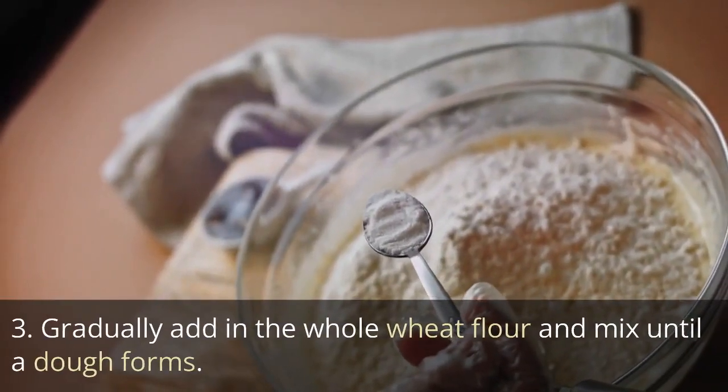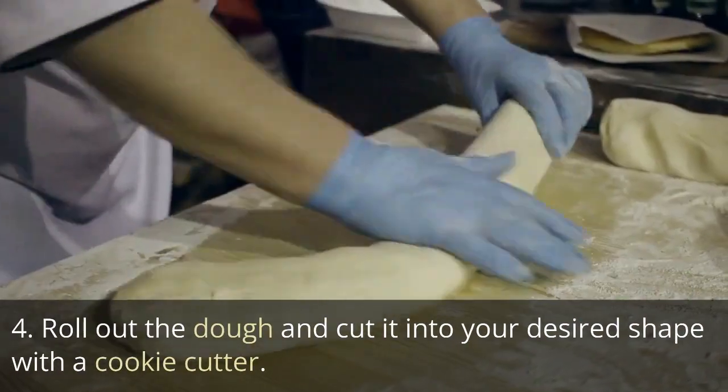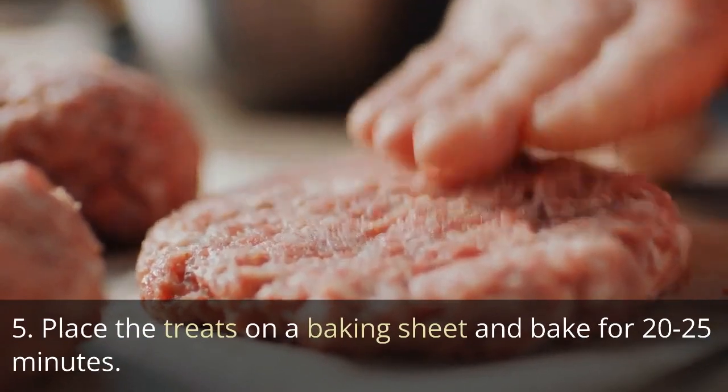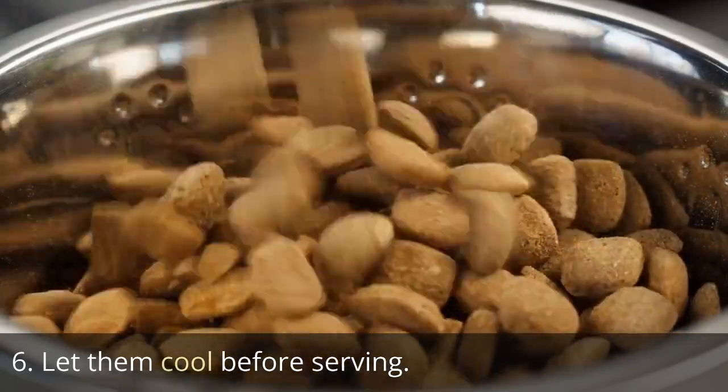Gradually add in the whole wheat flour and mix until a dough forms. Roll out the dough and cut it into your desired shape with a cookie cutter. Place the treats on a baking sheet and bake for 20 to 25 minutes. Let them cool before serving.